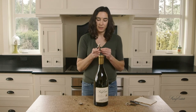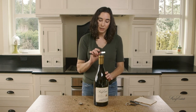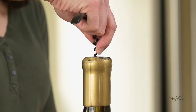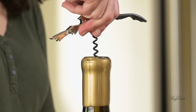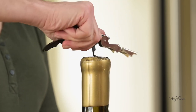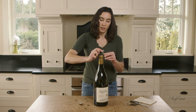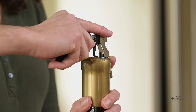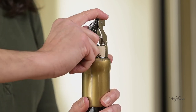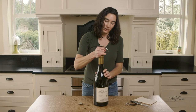Then I'm going to use this regular corkscrew. I will insert it into the cork, making the point start in the middle of the cork, and then just start turning until you get most of the way in. Then I'm going to use the first lever on this corkscrew, push it down onto the glass part of the bottle, and start pulling up. Then move it to the second lever and pull that out. Now it's far enough out that you can actually just wiggle the cork out.